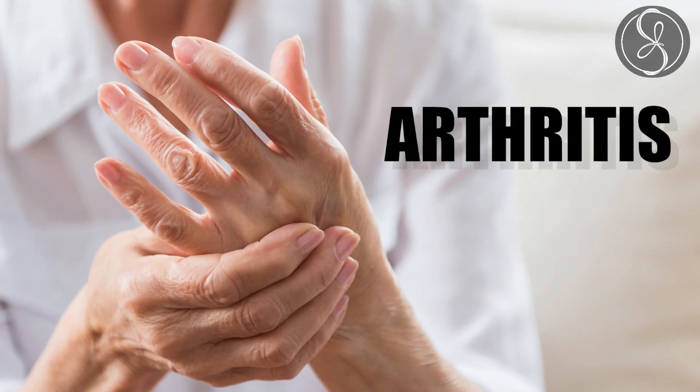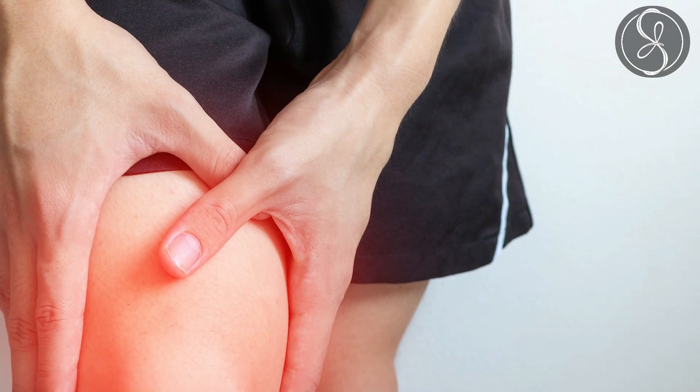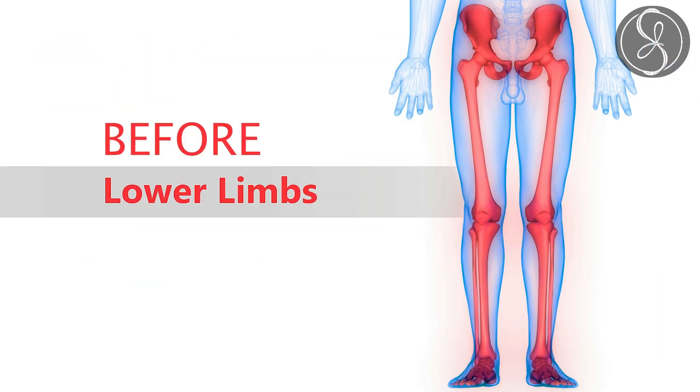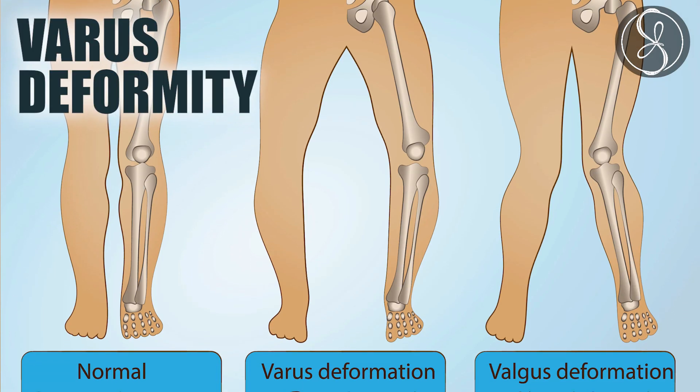Question number one: what is a knee replacement? Generally when you get old you have arthritis. Arthritis is inflammation of the joint. When you have inflammation of the joint continually over a long period of time, parts of the joint start wearing off — like the cartilage, the ligaments, and every structure which helps in moving the joint. If we identify arthritis in an early stage, that is before the lower leg starts to get bent, it is known as a varus deformity.